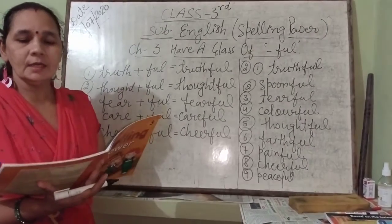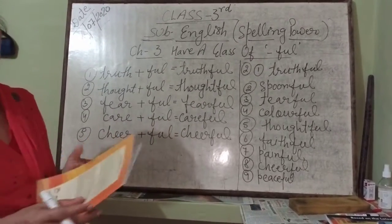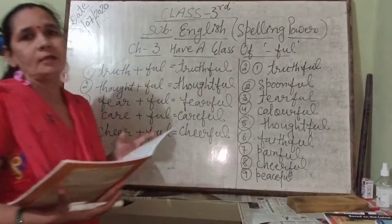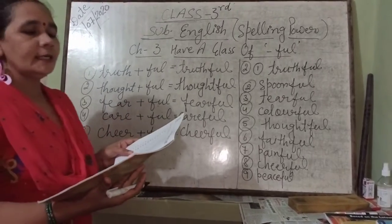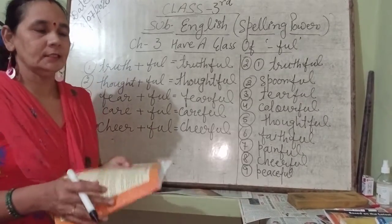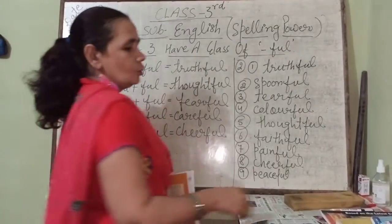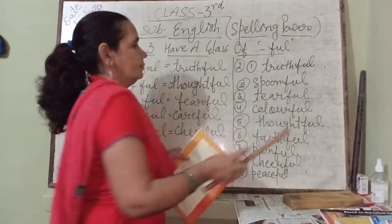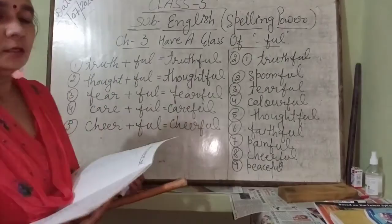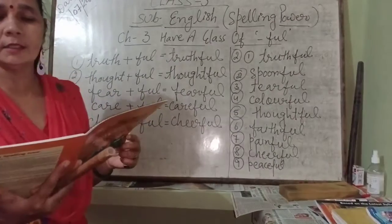The first fill-up: all of us must be truthful by nature. Second: she took a spoonful of rice at dinner — so your second fill-up is spoonful. Your third fill-up: Seema was tearful after she got her marks — third fill-up is tearful.